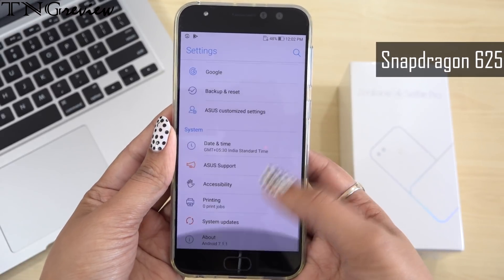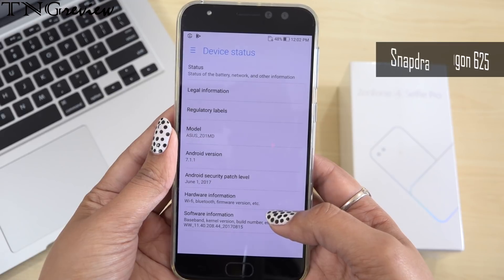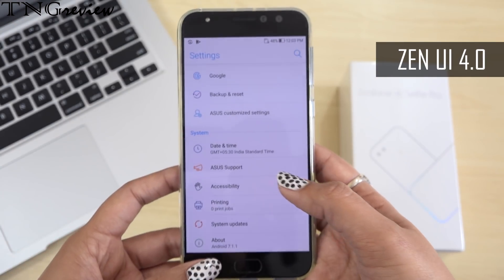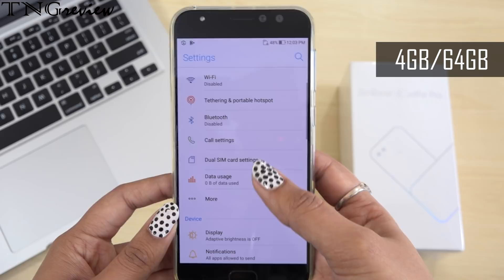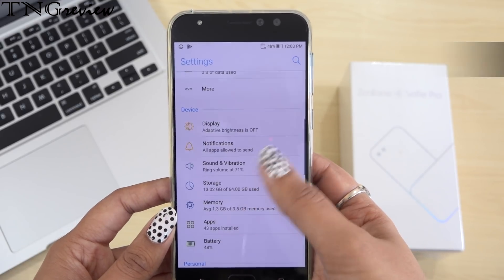This device has a Qualcomm Snapdragon 625 octa-core 2 GHz processor with Adreno 506 graphics and a ZenUI 4.0 interface based on Android 7. With that, we have 4GB RAM and 64GB internal memory, which can be expanded up to 2TB via a hybrid slot.